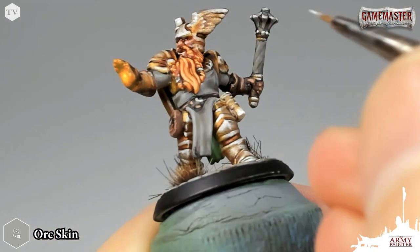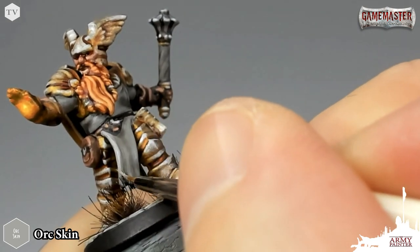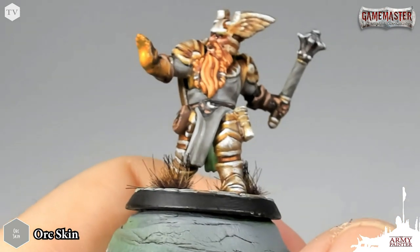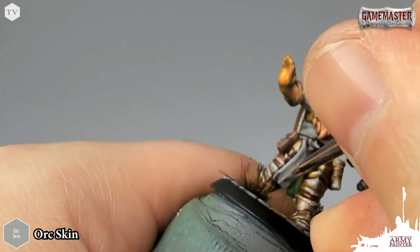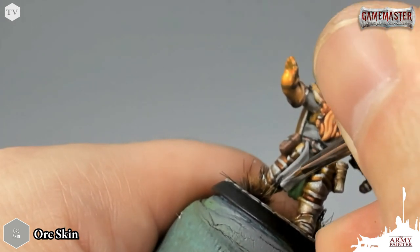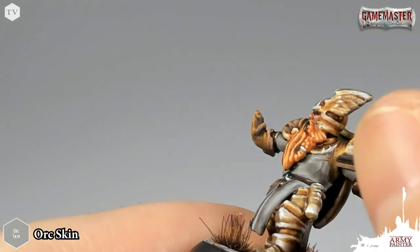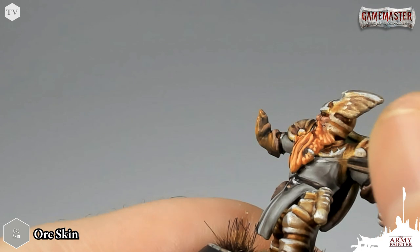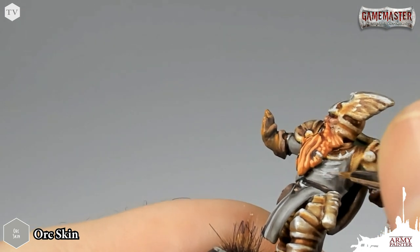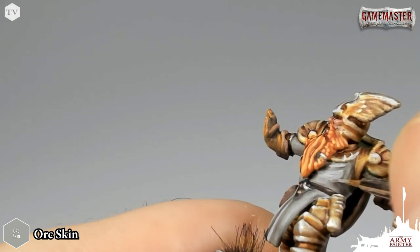Now that we've allowed the wash some time to dry, we're going to go back to our Orc Skin and just re-establish the highlights. We're going to leave that wash in the recesses — especially here on the folds of his cloak and the loin cloth hanging down — just let it settle into the recesses. That's going to create the nice shadow effect that we want. So very carefully with thinned down paint, we're just going to re-establish the original base tone of this Orc Skin. We're just going to pick out the most extreme folds on the shirt and his robes, while leaving that wash in the recesses to give the effect that there is a shadow on the model.